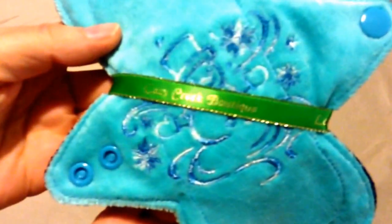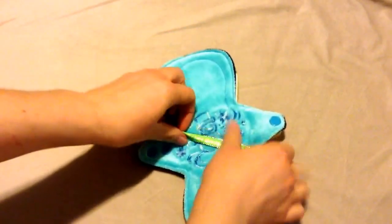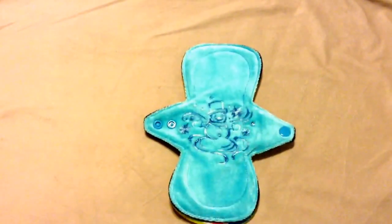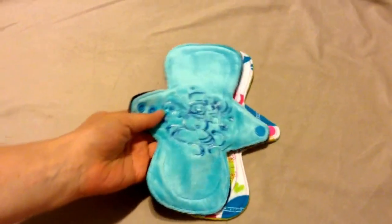You can see she puts such a pretty ribbon on there. I bought these actually on her Facebook page. It was like a Black Friday kind of type of sale.